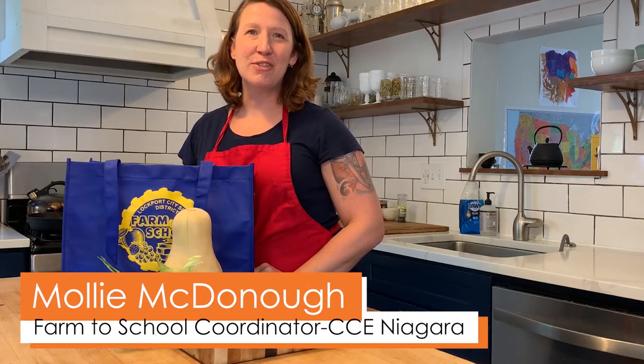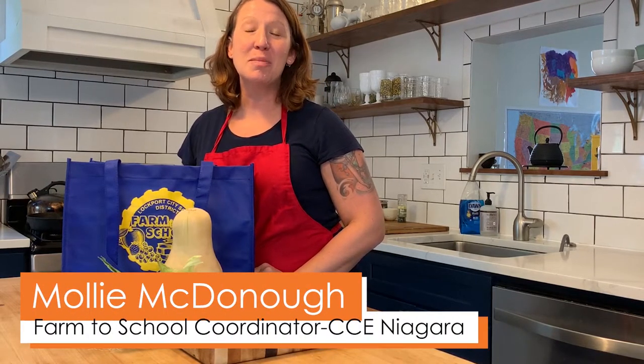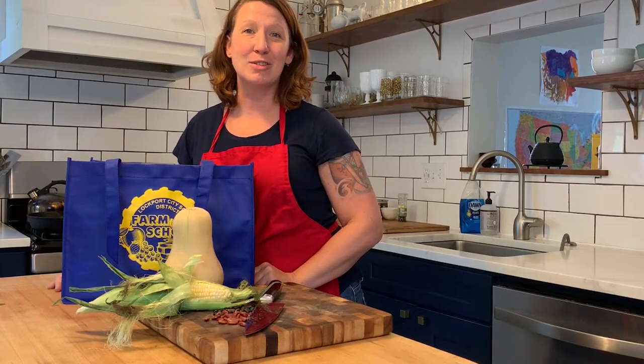Hi Lockport friends! My name's Molly and I'm your Farm to School Coordinator. And if you love food and cooking as much as I do, you're gonna be really excited about today's recipe: Three Sisters Soup.